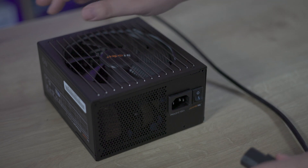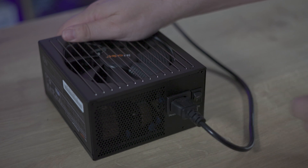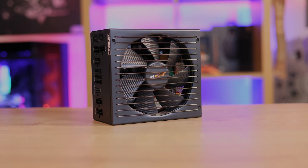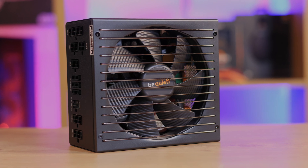The back of the power supply houses a power switch as well as the mains connection, while the side that usually faces outward has the BeQuiet logo pressed into the metal. The opposite side has a sticker with specifications. The top is totally plain bare metal, and the bottom houses the large BeQuiet 135mm fan.